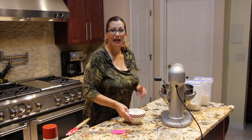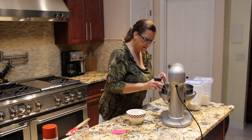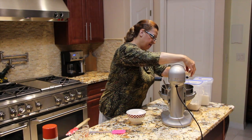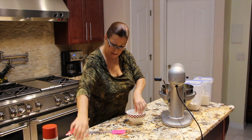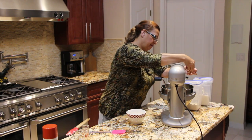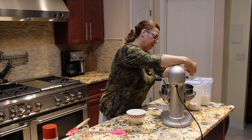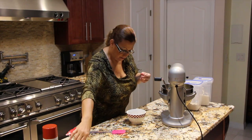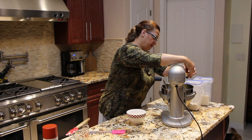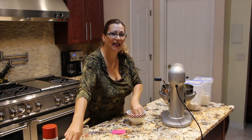To this I'll be adding in the four eggs that I have at room temperature, dropping them in one at a time. Last one.